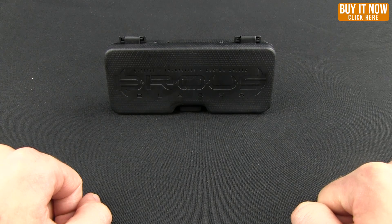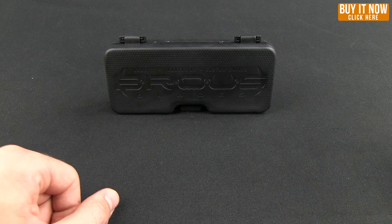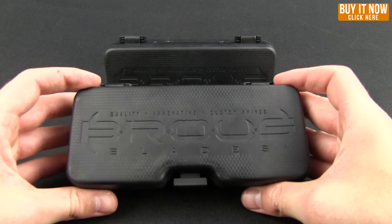Hello and welcome to another Blade HQ overview. Today I have for you a Browse Blade — in fact, a new 2014 offering.